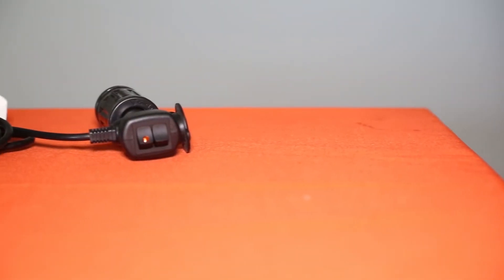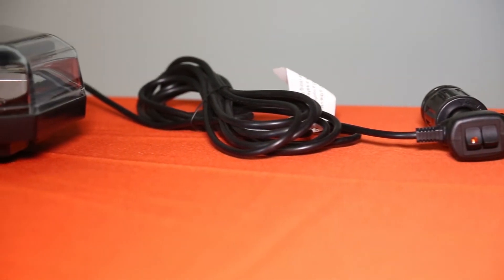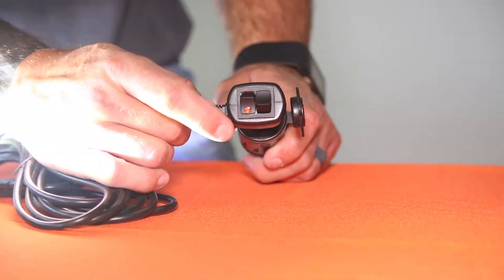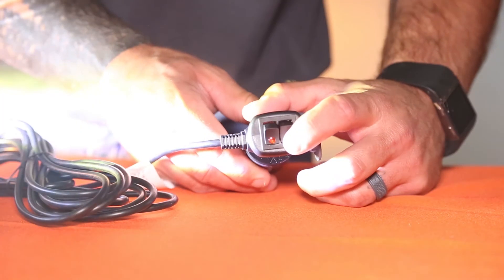The light bar is easy to operate and doesn't require any complicated wiring. It includes a generous 15-foot power cord that plugs into your car's accessory port. The plug has two switches on it: one to turn the light on and off, and one to switch between the different flash patterns.